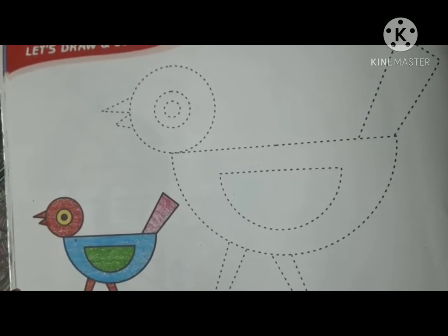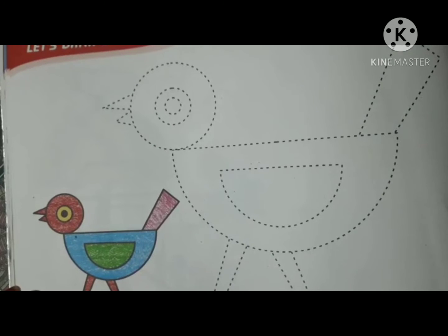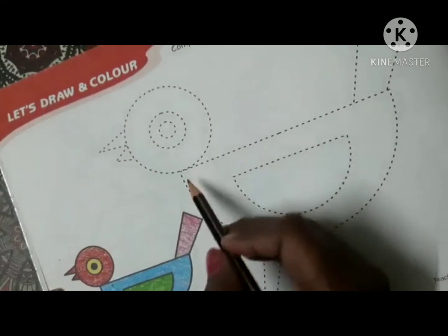Good morning children! Today we will learn how to color a bird. Watch carefully. Let's start — join all the dots carefully.